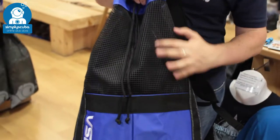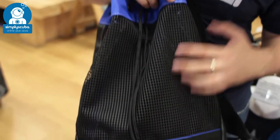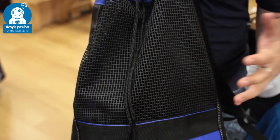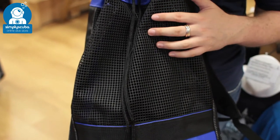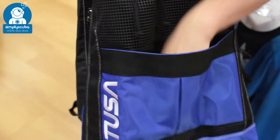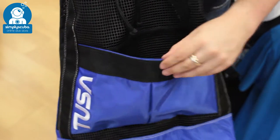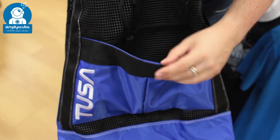You have nice robust mesh which is plastic coated, so it's nice and strong. It's also water resistant so water is not going to collect and damage it. On the front you have a velcro pocket that bellows out a bit so you can keep certain things separate.